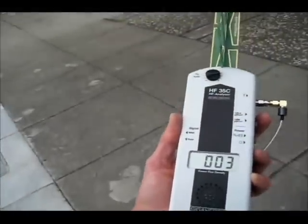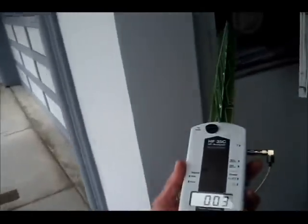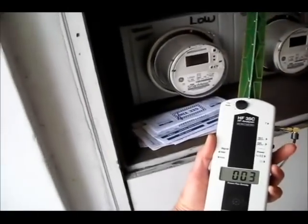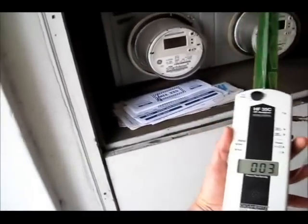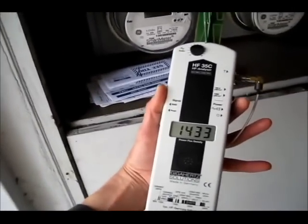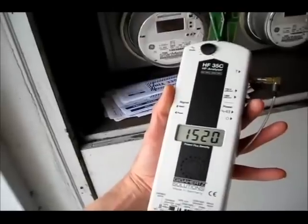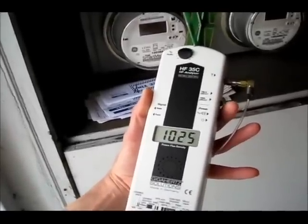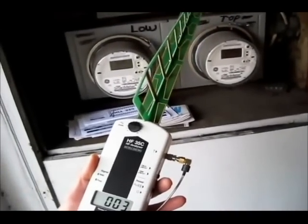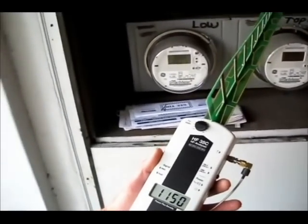Now we're going to read these two meters and see how high their pulses are. Readings of 300, 100, 149,000, 139,000 — and over 199,000 microwatts per square meter.